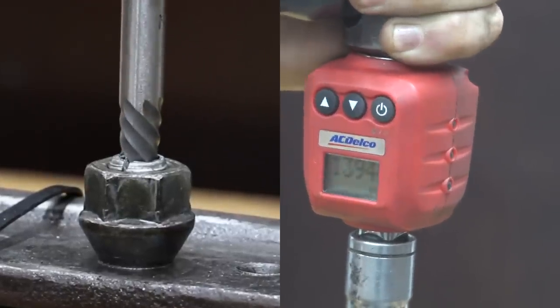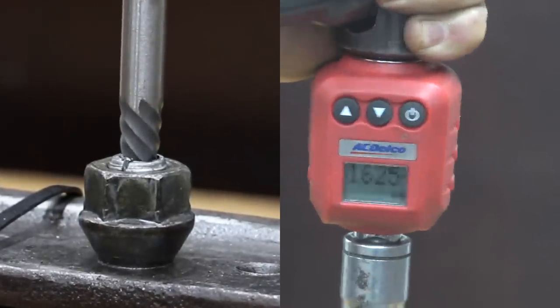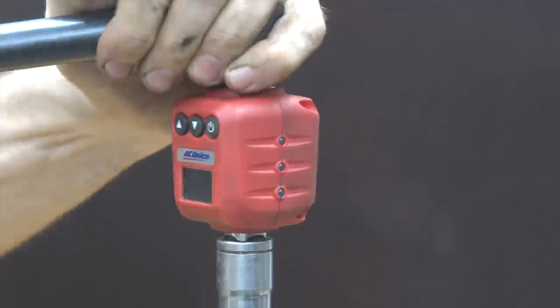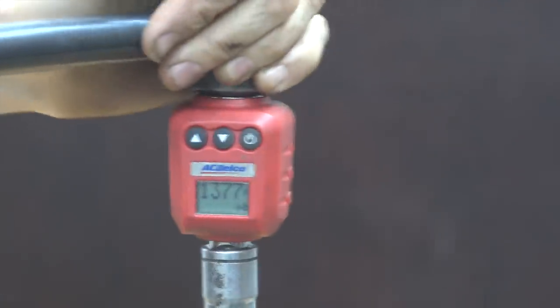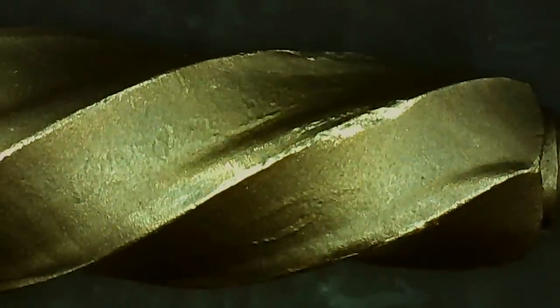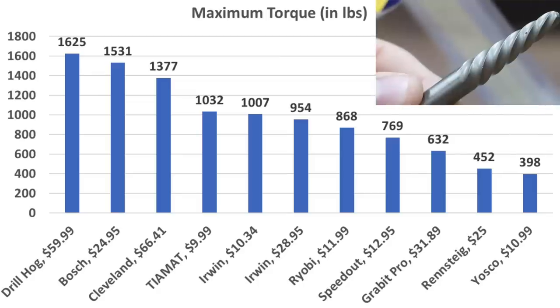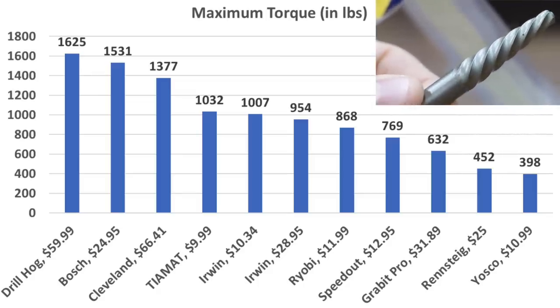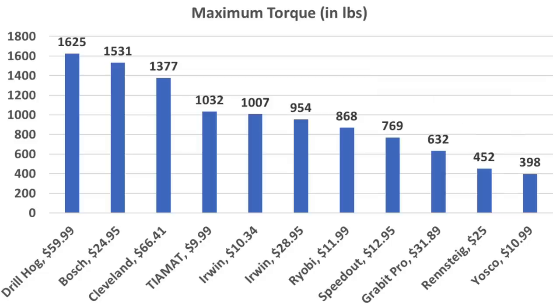The Drill Hog did the best yet at 1,625 inch-pounds before it lost grip. While there was quite a bit of wear on the extractor, 1,625 is an impressive number. The Cleveland did great at 1,377 inch-pounds before the bolt split, experiencing very little wear on the flutes. The Drill Hog, Bosch, and Cleveland all share the same spiral flute extractor design and finished in the top three positions. The Tiamat, Irwin, and Ryobi were all fairly close together, and the smaller extractor tools finished towards the bottom as expected.